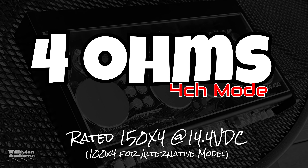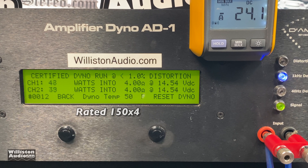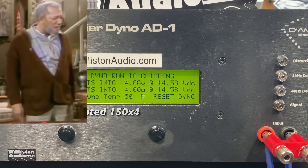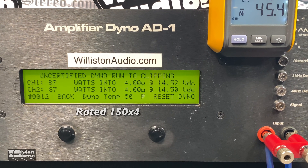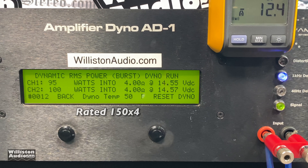First up is the four-channel test — two channels tested, all four channels loaded. According to the ratings it should be 150 by four, or 100 by four for the other model. Let's try it certified first: up to one percent THD and we get 87 watts. The ratings are way off. Next up the uncertified test takes us up to clipping — and the power output is exactly the same: 87 watts per channel. It's rated 150 by four and we're only seeing 87.